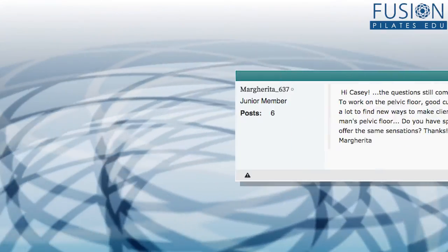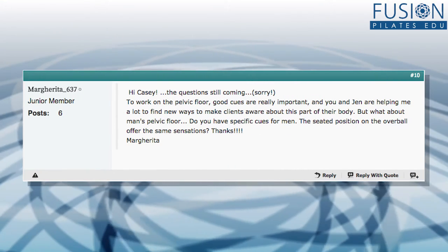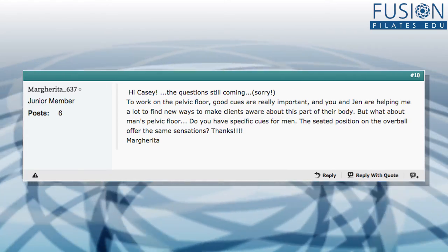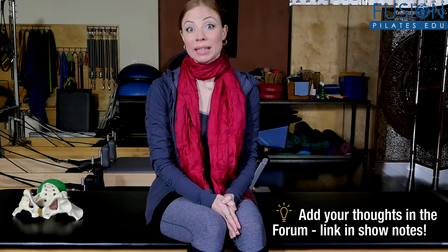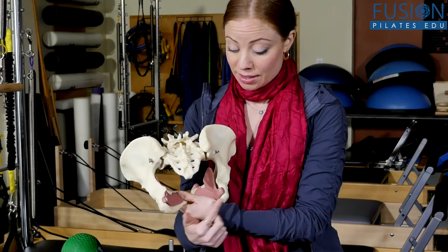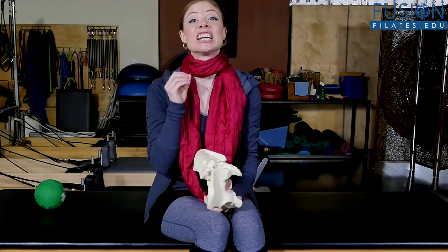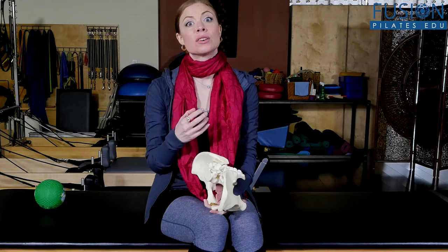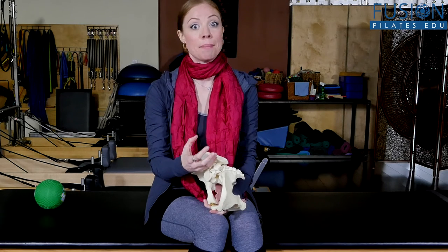Margarita writes in from Italy asking how to cue male pelvic floor, whether it's different from women, and what cues are useful. The answer is yes — pelvic floor work is equally as important for men as for women. In your male clientele, you'll find that the posterior triangle of the pelvic floor — the area from sitting bone to sitting bone to tailbone — is typically extremely tight in men. This causes a lot of hip tightness and contributes to lower back pain.